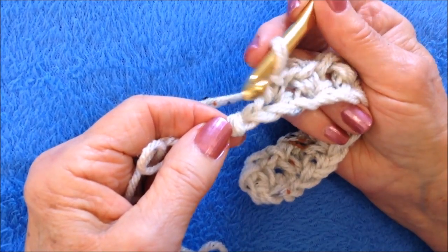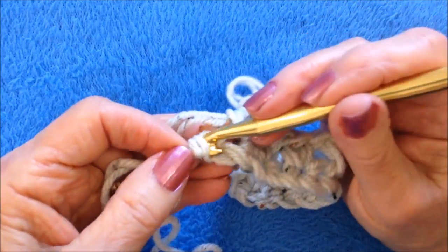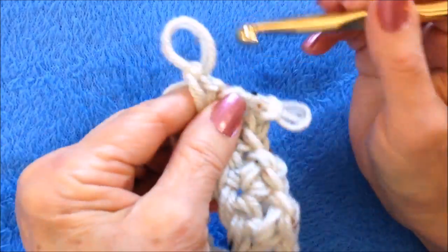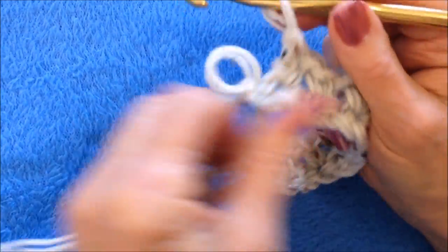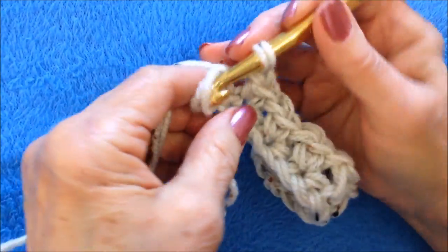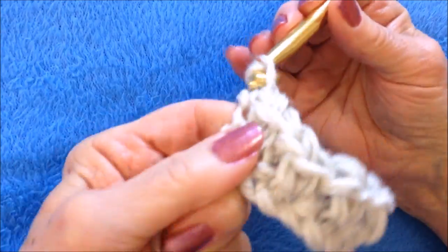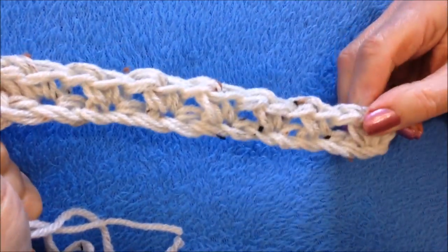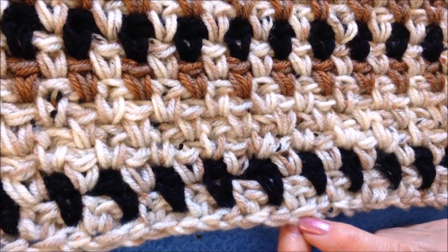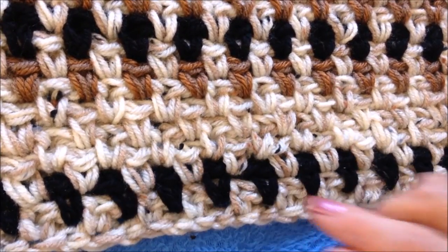When you get to the end of the row, if you only have one stitch left and want to add one additional stitch, remove your hook from that stitch, insert it into that last stitch, and with the yarn end just add one more stitch. Now I can chain one and work into that stitch, make one more single crochet. That's my foundation chain and my first row of single crochet.